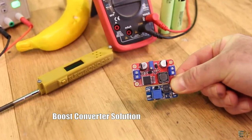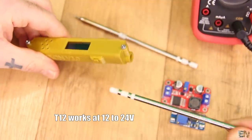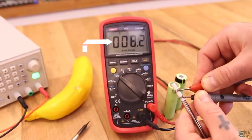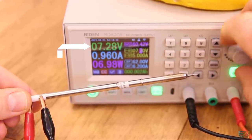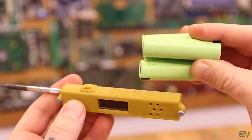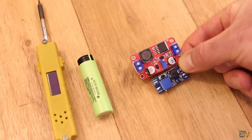We start by testing the boost converter solution. My soldering iron works at more than 12V because that's what the T12 soldering iron tip needs. We can't change that because the resistance of the internal heating element is 8.1 ohms - that is a fixed value, so we need a certain amount of voltage in order to get decent current flow. I only want to use one battery cell of 4.2V, so in order to increase the voltage, let's test the boost converter.